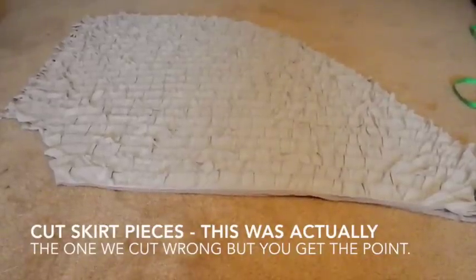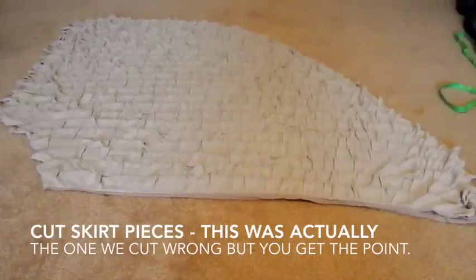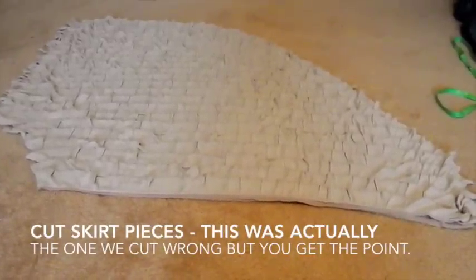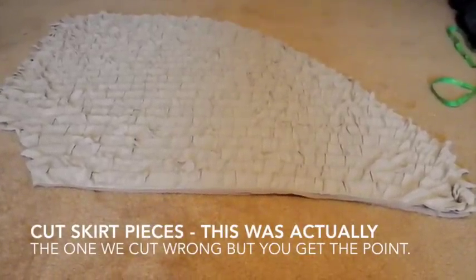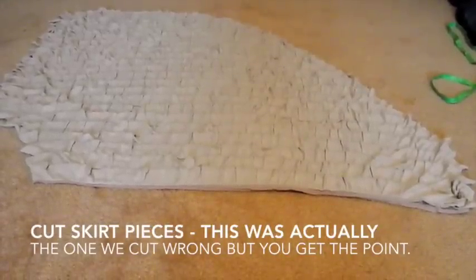One thing we did was Lisa pulled back the ruffles a little bit as I was cutting the edge, and that seemed to also help. She pulled back the ones that were cut on the top layer so that when we cut the second layer it was a lot easier.